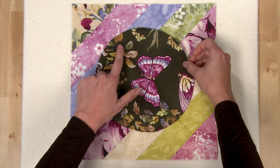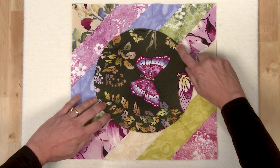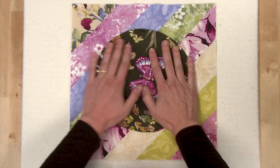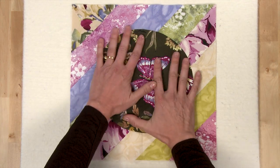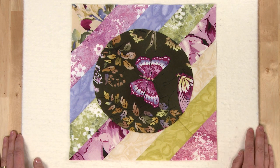Use the seam line and the fold as guides to place your circle using the folds you've just made in your circle. You'll have a fold line here, a fold line here, a fold line here, and here on the seam line. After you've placed it, use your favorite appliqué method to stitch the circle in place — you can use a whip stitch, a machine blanket stitch, or whatever is your favorite stitch.